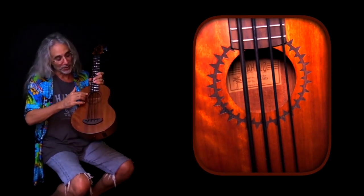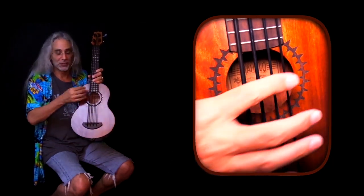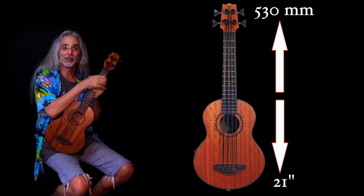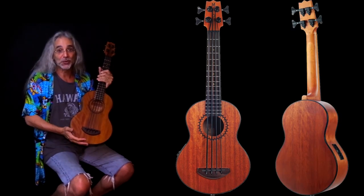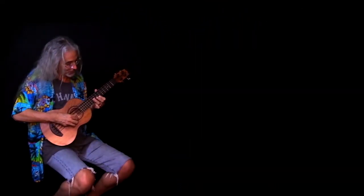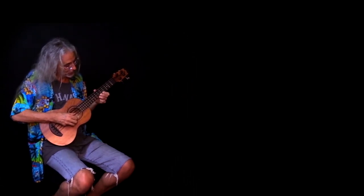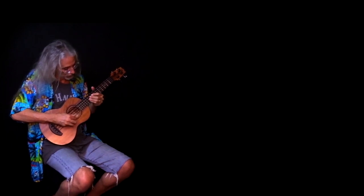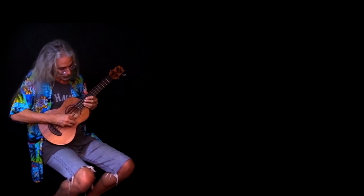Around the sound hole there's a rosette, which is a laser engraved Polynesian tattoo type of design. The overall size of the bass is 530 millimeters, which is about 21 inches. The finish on the wood is a natural matte, so you can really see the grain on the wood — it looks really pretty — and you also get a nice padded gig bag. I stretched these strings out already before I made the video, so it stays in tune. That's the MB-1 bass from Mahalo.